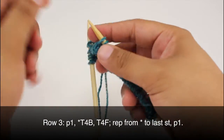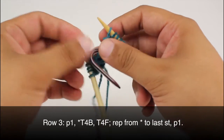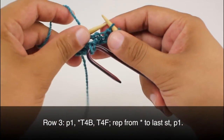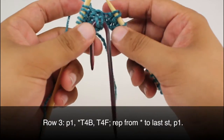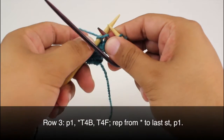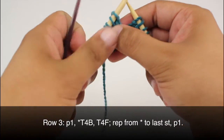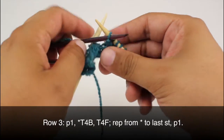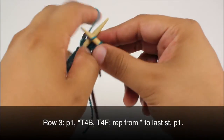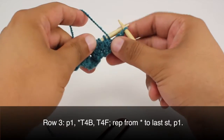Then we're going to do a twist four front. We're going to slip the next two stitches onto our cable needle and hold that in front of our work. Then we're going to purl the next two stitches from our main needle, and then knit the two stitches from our cable needle. We're going to repeat this sequence all the way across until the last stitch in our row, then purl one.